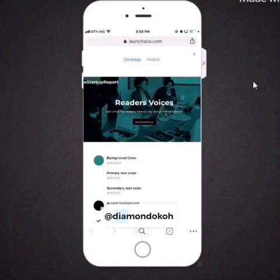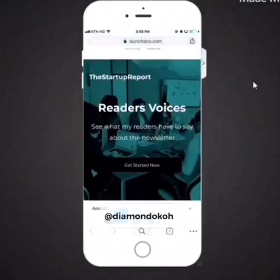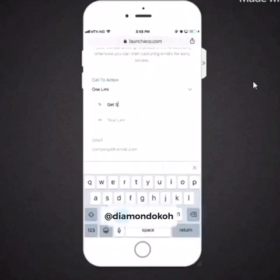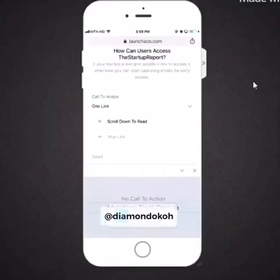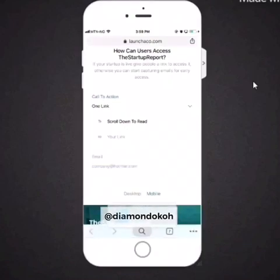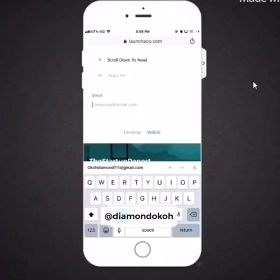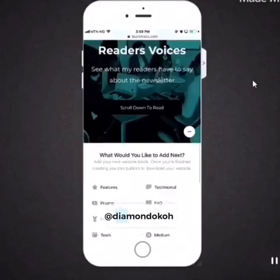You can see what the design looks like on desktop and mobile. When done, tap 'finish' and it will bring you to the next part of the screen. Come to the bottom of the page and tap 'next step.' This will bring you to the call to action section where you have 'one link.' Type in the label for your button, and tap 'one link' to see different options if you want more than one link. You can also add your contact email address so people can reach you.